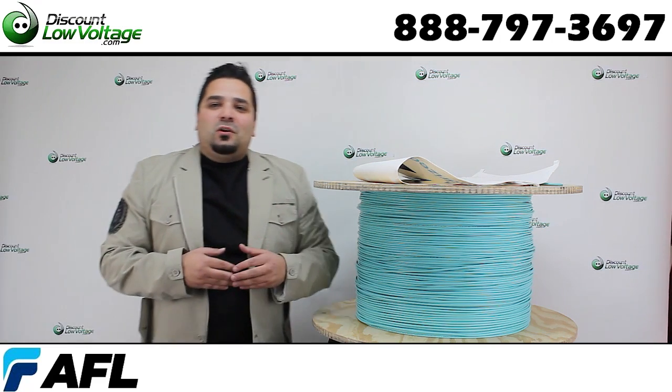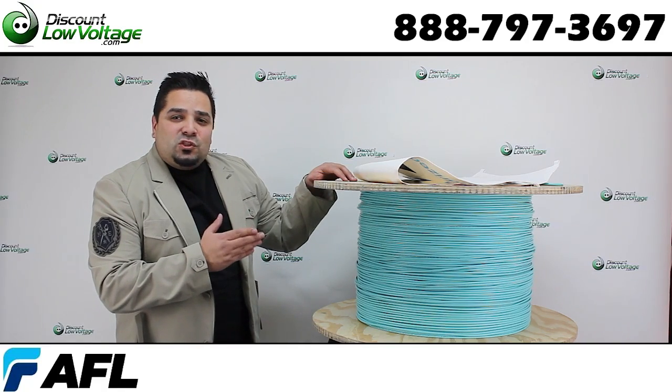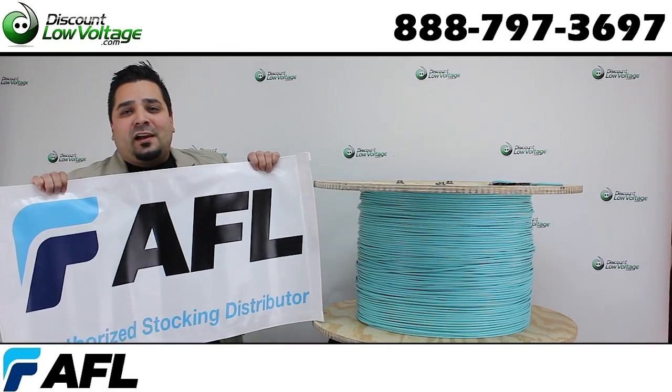Hey, what's going on guys? I'm Mercy with discountlowvoltage.com and today we're going to take a look at your 10 gig fiber optic cable. This is a six strand by AFL. Don't forget you're also purchasing from an authorized AFL stocking distributor.